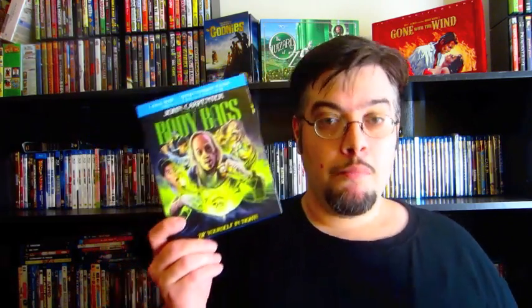On this Blu-ray, you get some interviews with John Carpenter and some of the cast members, including Robert Carradine and Stacy Keach. You also get commentary tracks by John Carpenter, Robert Carradine, and a bunch of the cast members, plus a trailer. Definitely check this one out if you guys are horror fans — really, really highly recommend it.